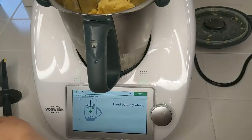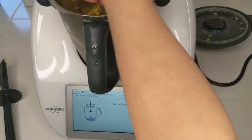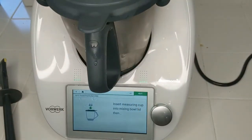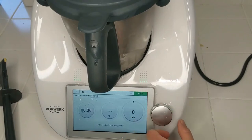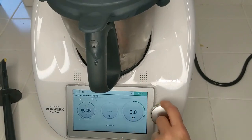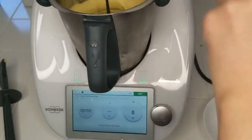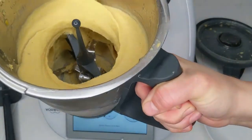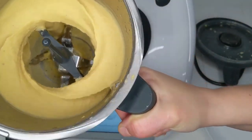Next, insert the butterfly whisk. And here comes the beauty of making nice cream with the Thermomix — because we have our butterfly whisk, we're going to be able to whisk everything up into a fluffy deliciousness. Now we're going to do 30 seconds on speed three. And now you can see how we've turned that nice cream into a nice fluffy frozen dessert.